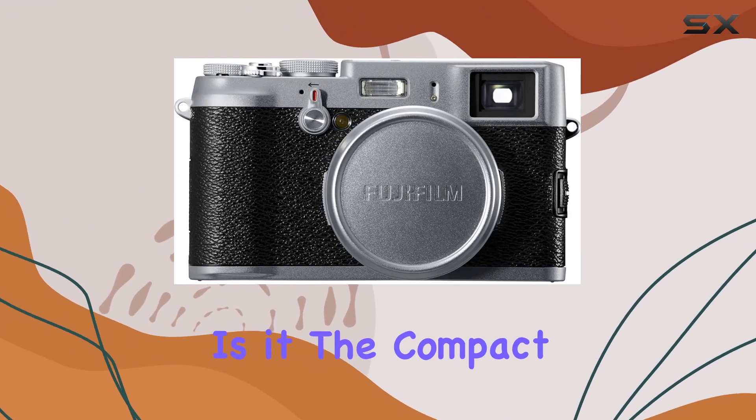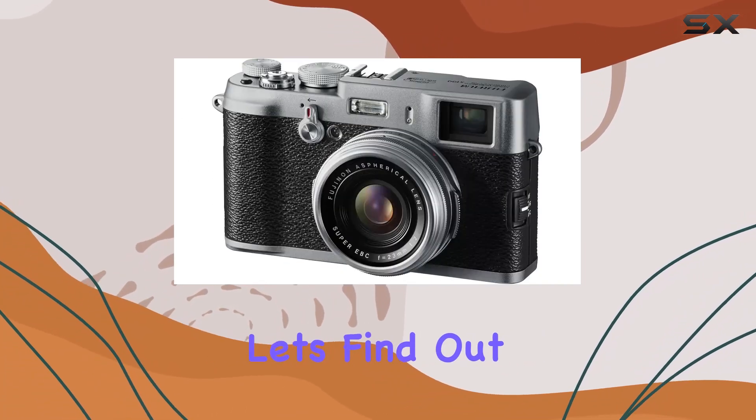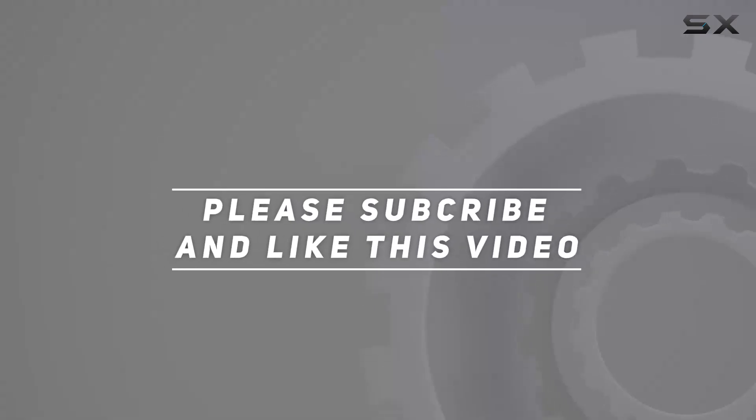Is it the compact powerhouse you've been searching for, or does it fall short in certain aspects? Let's find out. Check out the video description for an updated price, and thank you for watching this video.